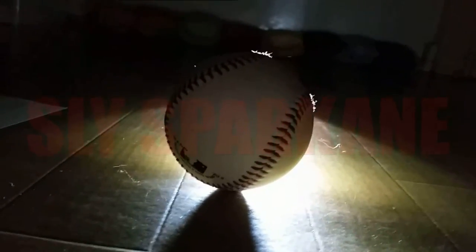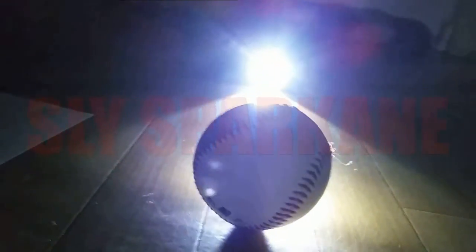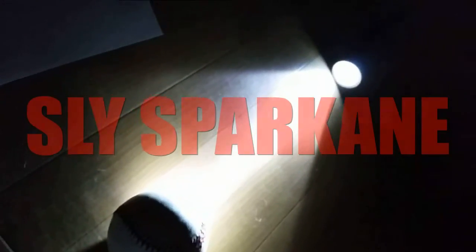This has nothing to do with flat earth or the sun — it's just about how shadows are cast. I don't understand why you have to make a big deal out of it. Have a wonderful day.